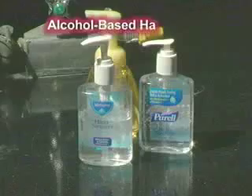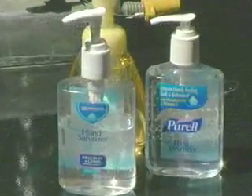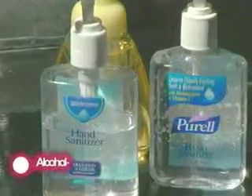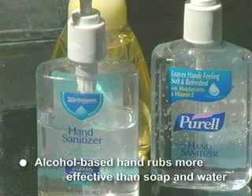The Centers for Disease Control and Prevention recommends routinely decontaminating hands with an alcohol-based hand rub. Compared to soap and water, alcohol-based hand rubs are more effective in reducing bacteria on hands and cause less skin irritation.